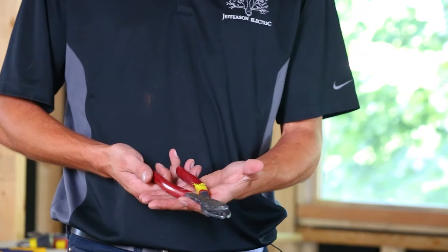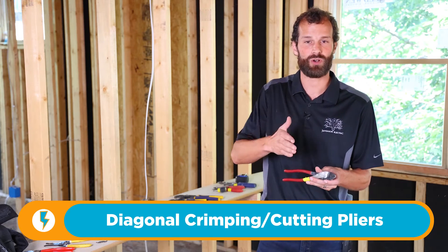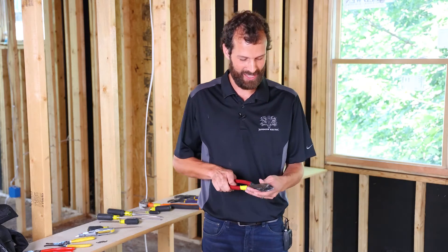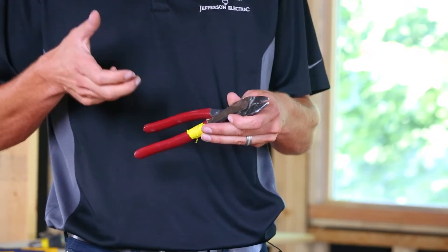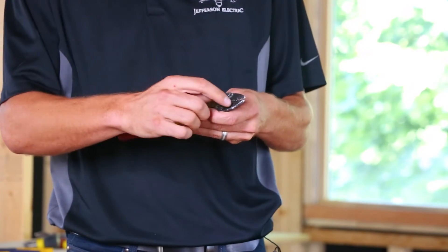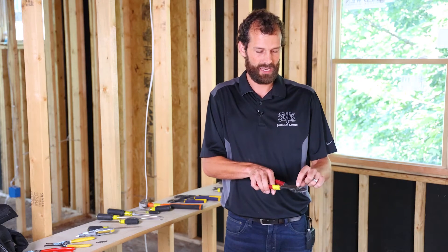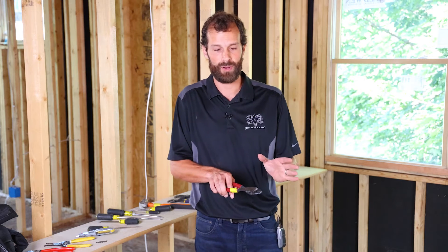We've got the diagonal crimping pliers. The cut is right at the end, so if you're working in a device box — and I'm going to demonstrate the use of all these tools in real-world settings — there's nothing more embarrassing than going to your supervisor and not knowing what a tool is called. Your diagonal crimping pliers have two sets of crimps designed for setting electrical fasteners and terminals in place. The cut is right at the end so you can get into snug places. Because the cut is at the end and further from the axis, it's not going to give as much leverage, but it's outstanding for copper.